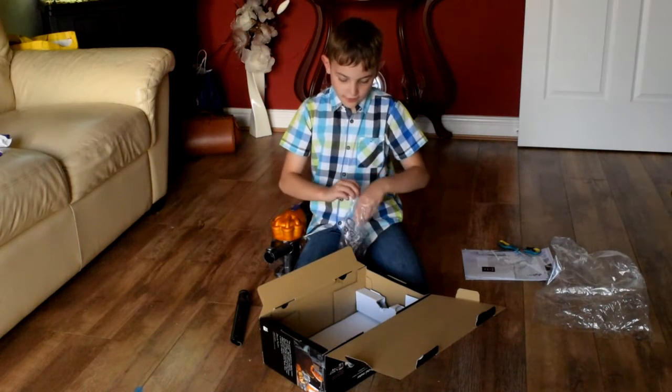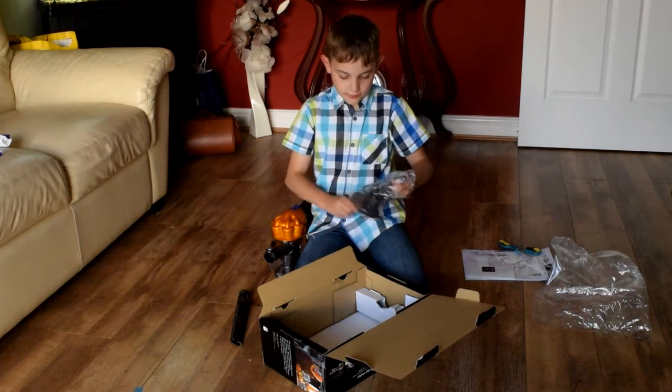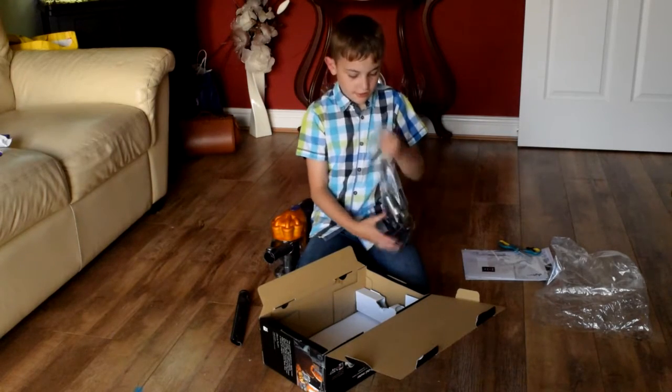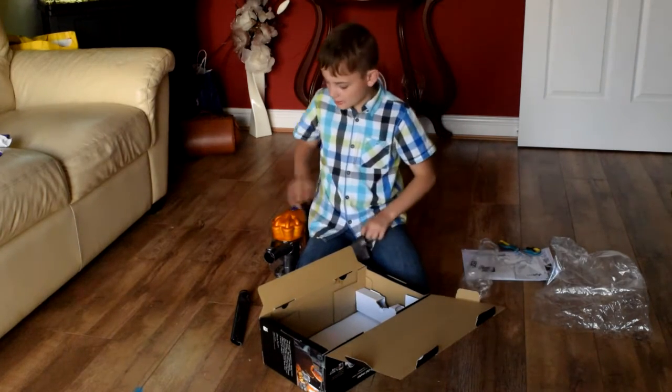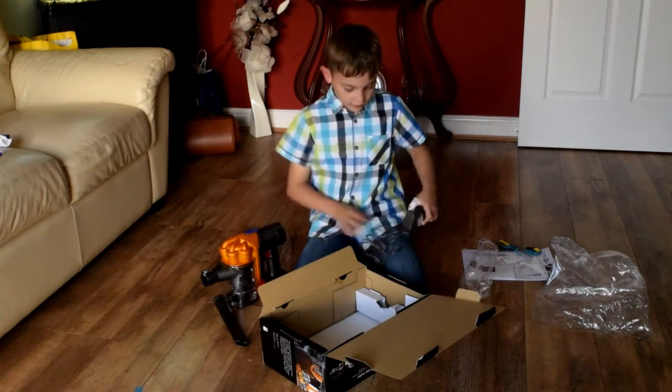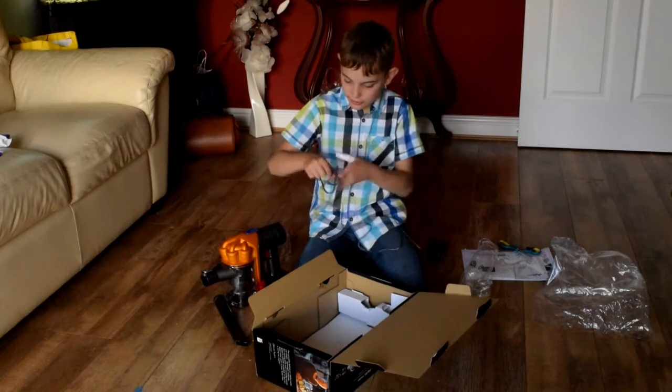Last but not least, we have the charger. It already comes with a bit of charge — I think it might actually come fully charged, but I'm not entirely sure.